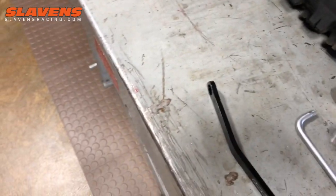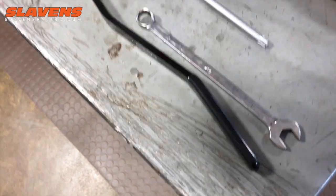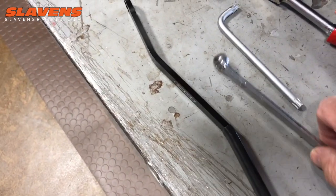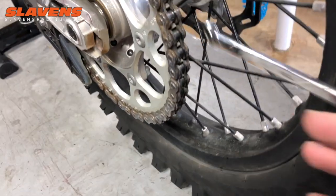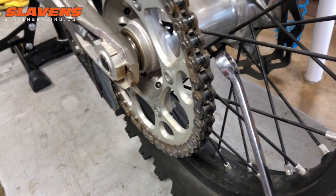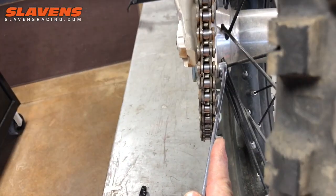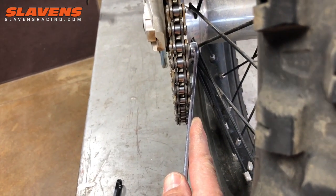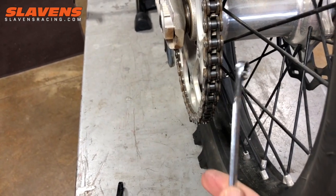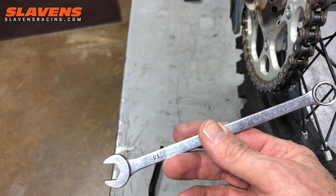The problem with the regular wrench is, one, it's too short — it doesn't give you enough leverage. The second problem is that bend on the end. So when you stick it in there like this, it works okay, but it hits the sprocket and you're very likely to get your knuckles. If it turns the other way, it hits the tire. And of course it's not long enough so you don't have really good leverage.